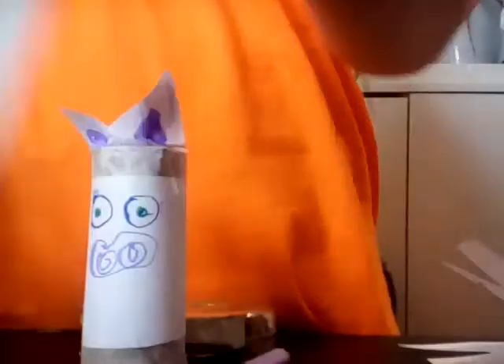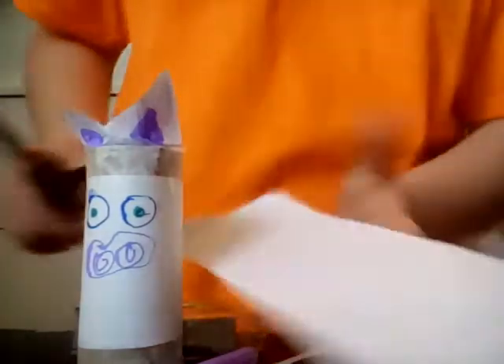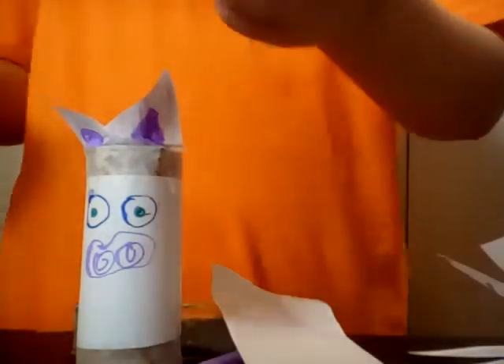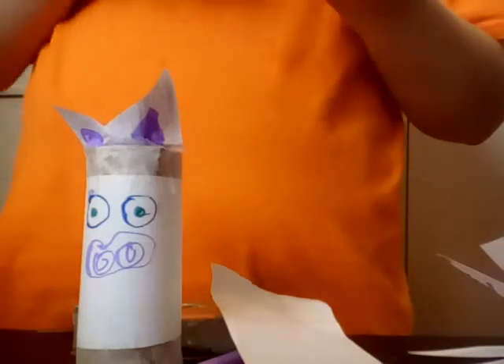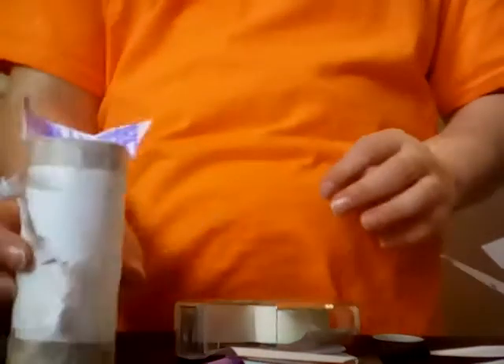Then to make the tail, you should cut a tiny bit of paper like this. Then try and make it so it looks like this when you're done. Then wrap the piece around so it goes into a sort of a curl. If you want you could color in the tail, but I'm just trying to save time. Then you take a piece of tape and stick your tail on, and then it should look like this.